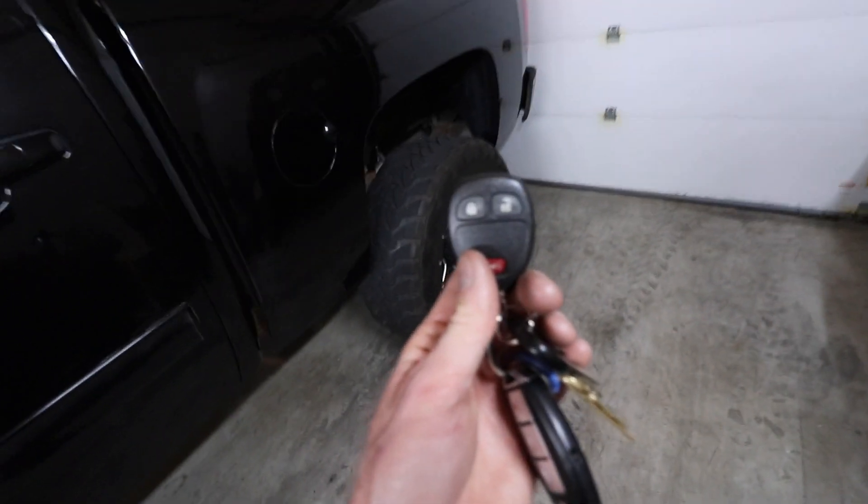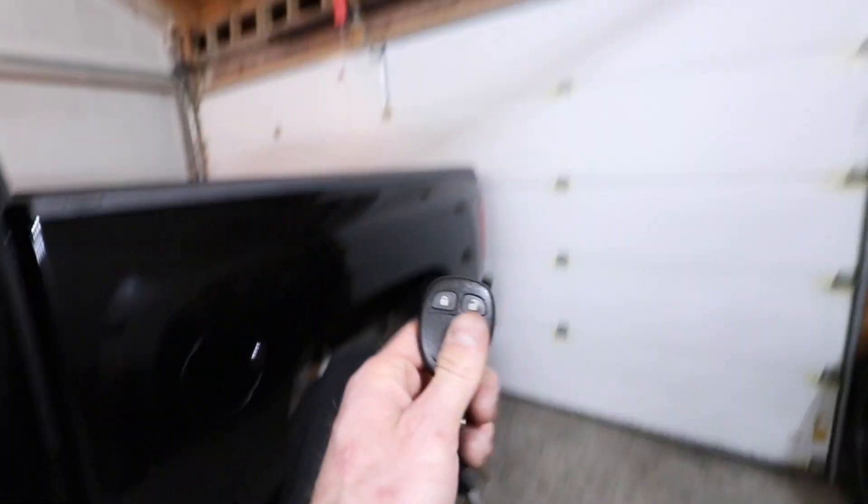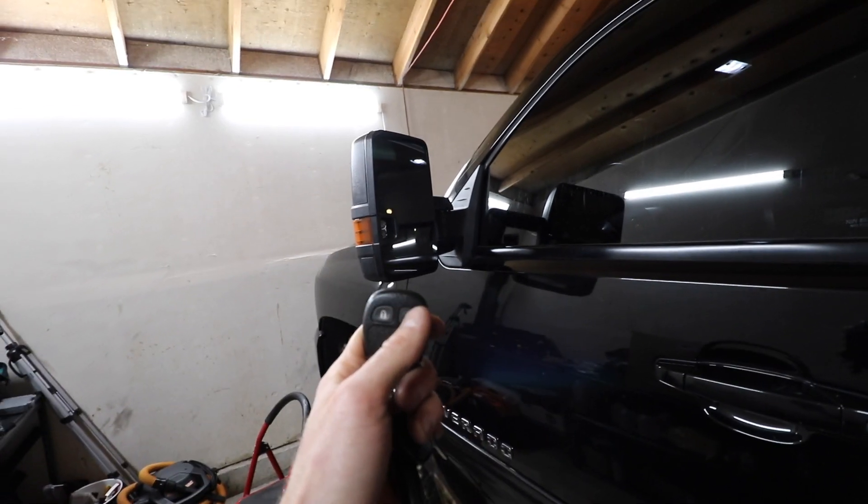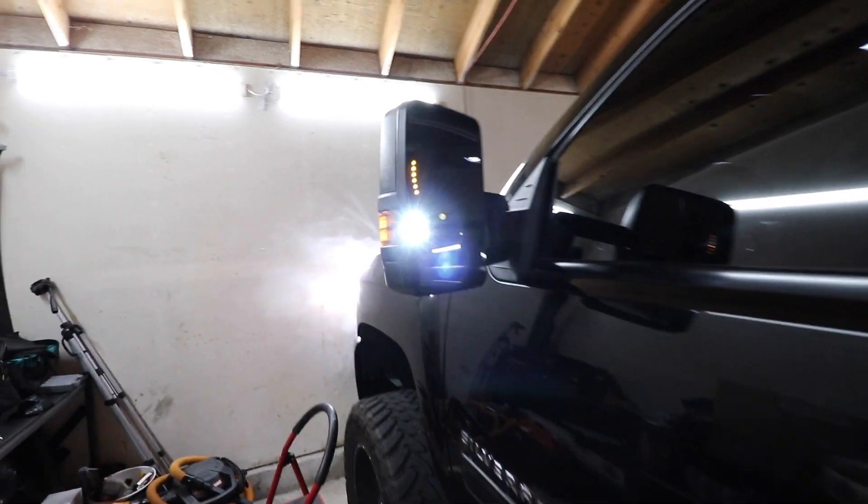We should have power. If my calculations are correct, when I hit the unlock button, that should power on the reverse lights, the headlights, and the lights on the mirrors. Let's go. What?!